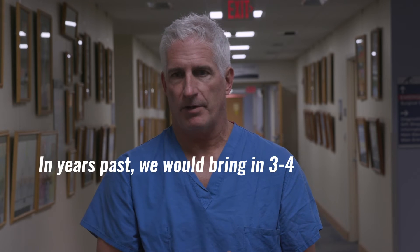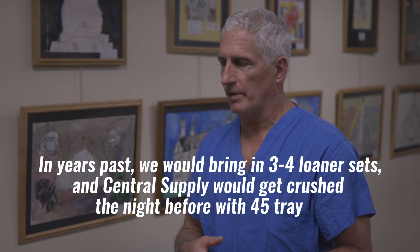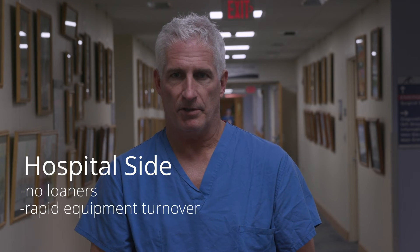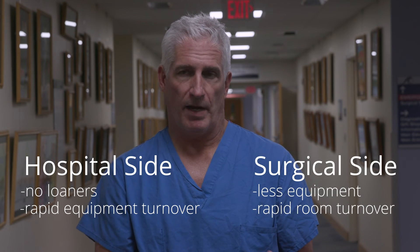In years past we would bring in three or four loaner sets and central supply would get crushed the night before with 45 trays to do. From the hospital side there are no loaners and rapid turnover. From our side we have less equipment and a much more rapid turnover.